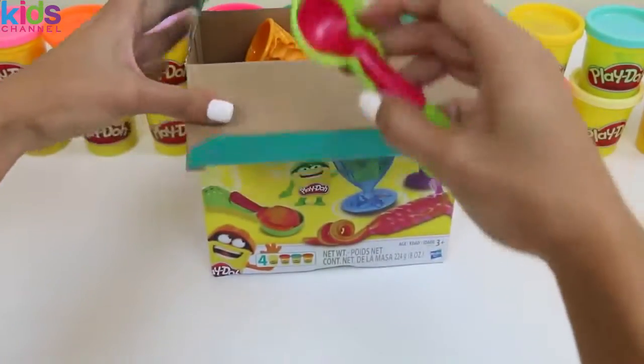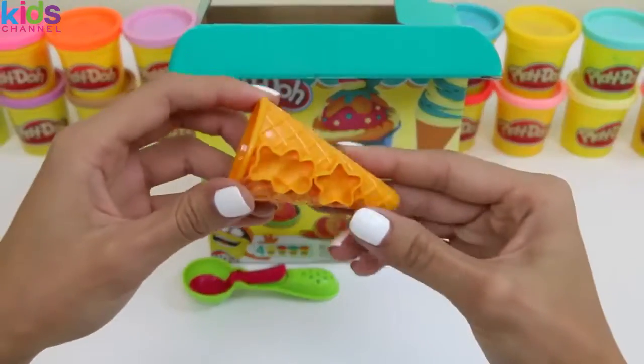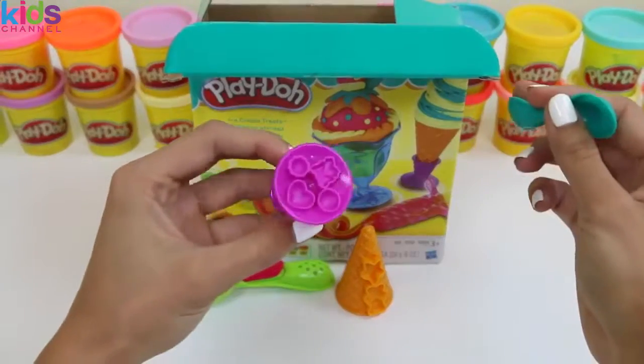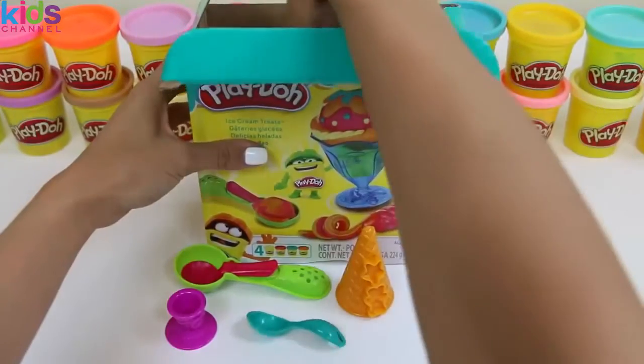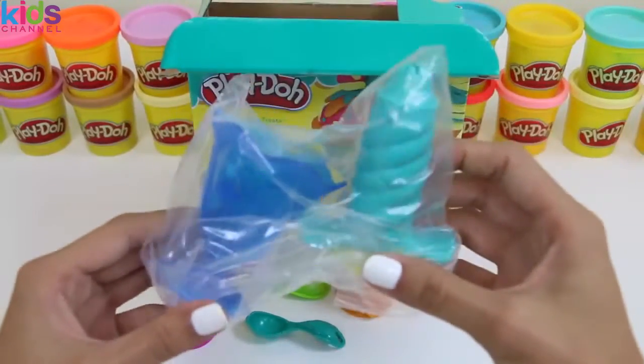First we have our ice cream scooper that also doubles as a sprinkle maker. And our cone that also has stamps on it. Here's our ice cream cone stand — this also has stamps on it. And of course a spoon to eat our tasty treat. This bag comes with more accessories.